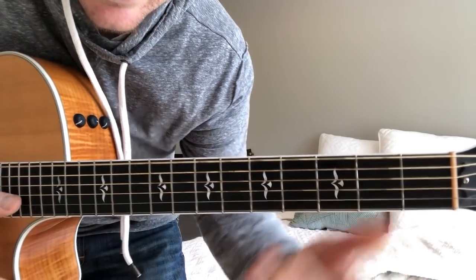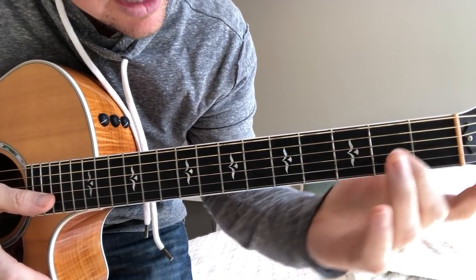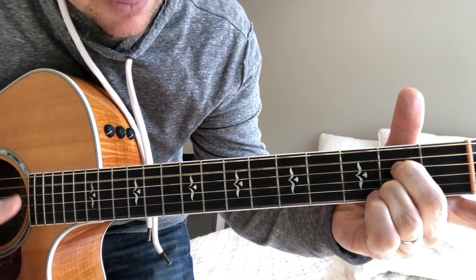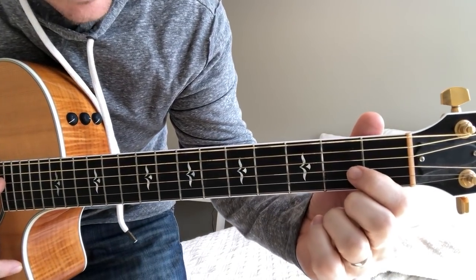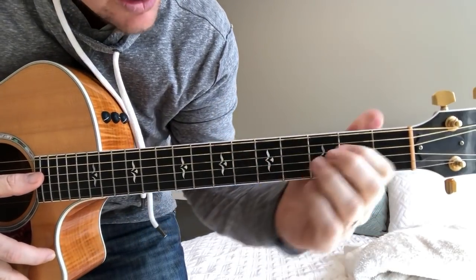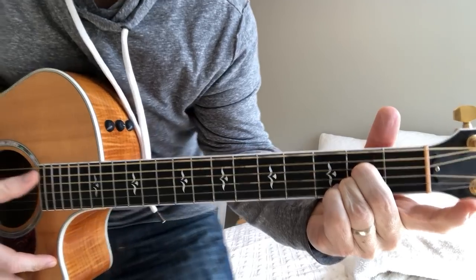For the A7, I usually use my middle finger and ring finger and play the fourth and second strings at the second fret. It's a bit hard if you're a beginner. With a regular A chord you play the second, third, and fourth strings — squishing your fingers all in the second fret. On the A7 you're just taking your first finger off, so it's kind of tricky — you've got to avoid playing that third string.